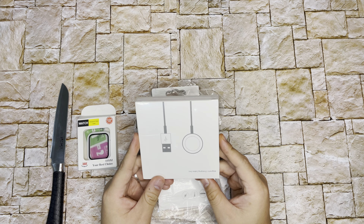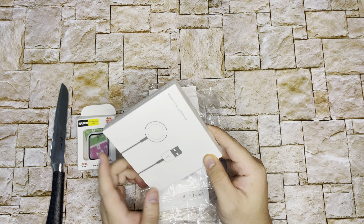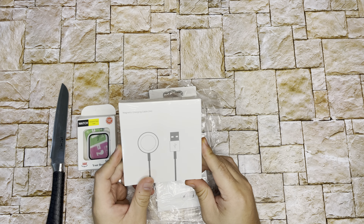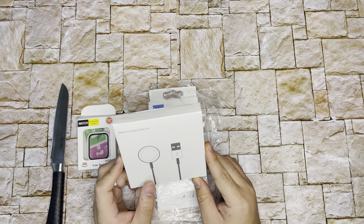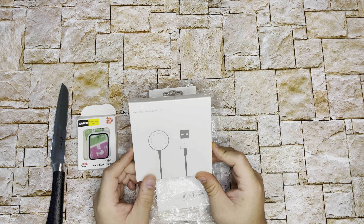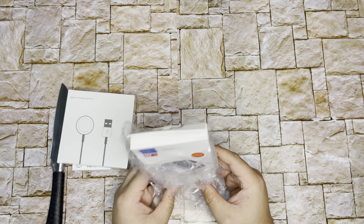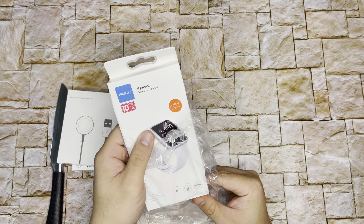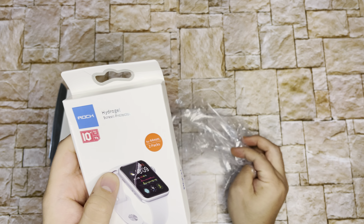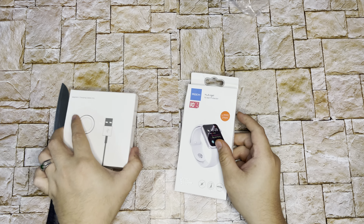This is a magnetic charging cable. Of course this is not an original one from Apple, but I purchased it because I want to put it at my office. And this is a hydrogel screen protector from — I forgot what the branding is.